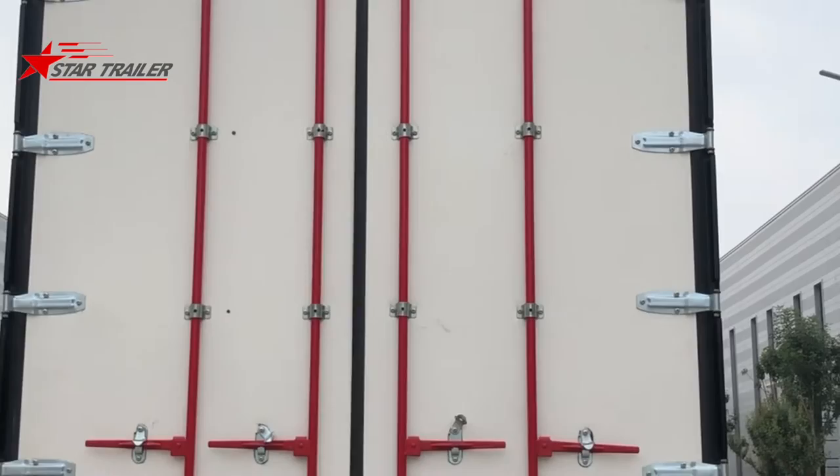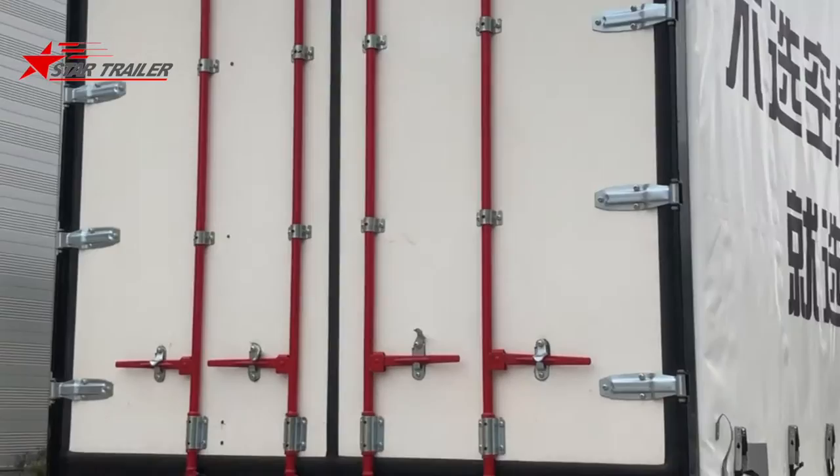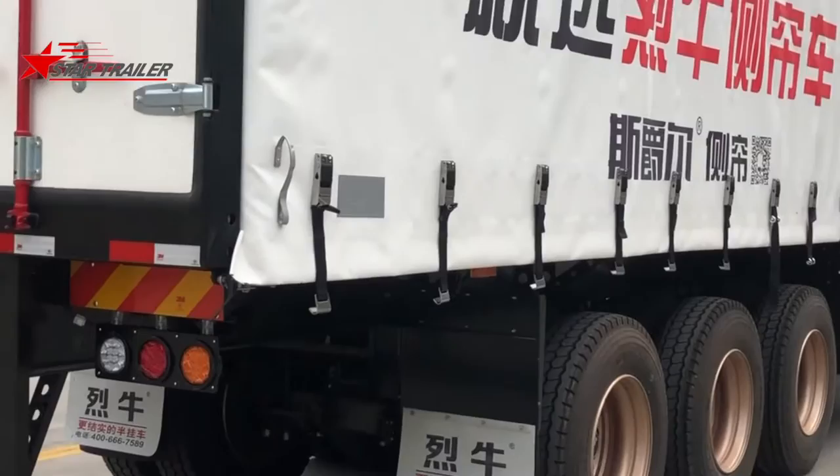This is the rear door with locking bars, the same design as a container. But the hinges are different from containers — these are trailer-design hinges.